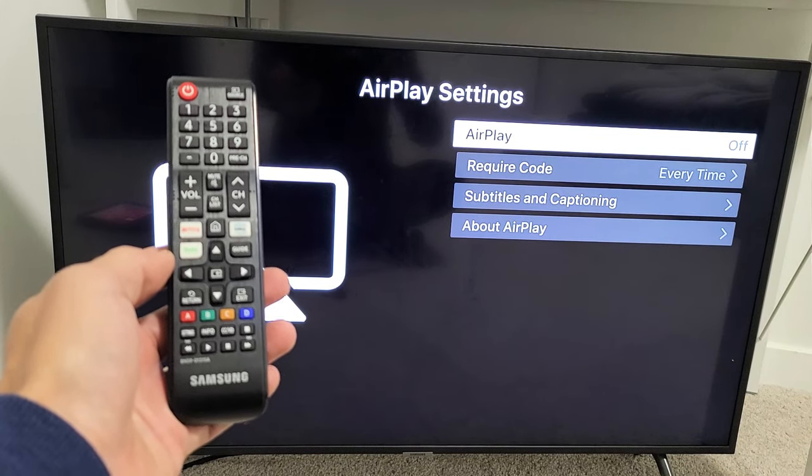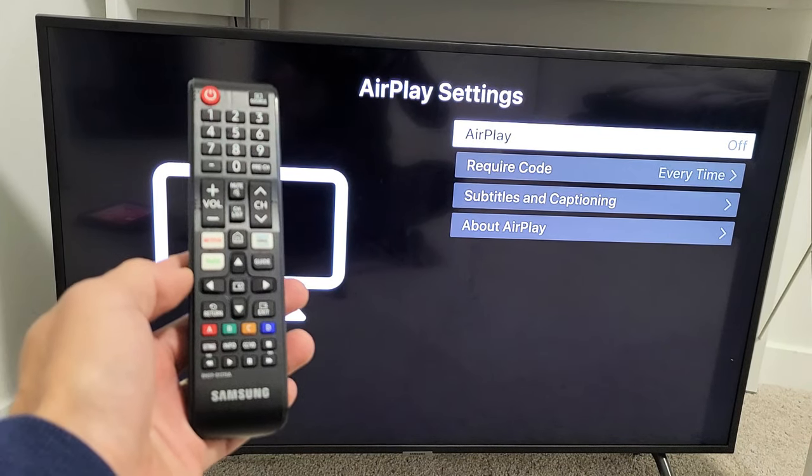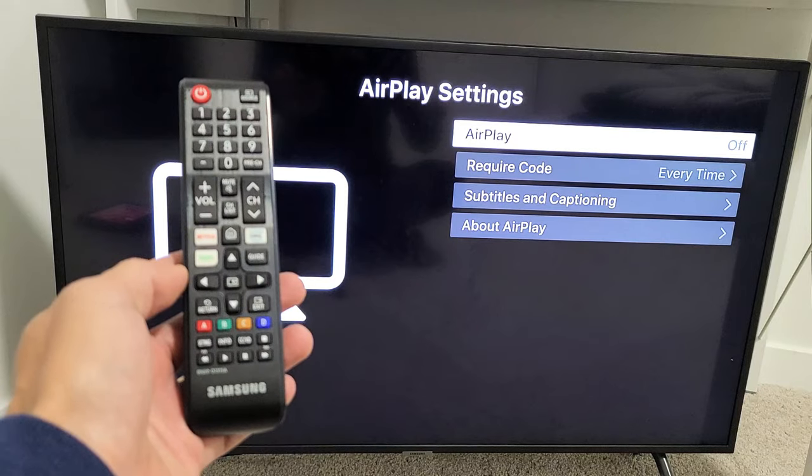Hey, what's up guys? So you have a Samsung Smart TV. I'm going to show you how to turn the AirPlay 2 on and off.